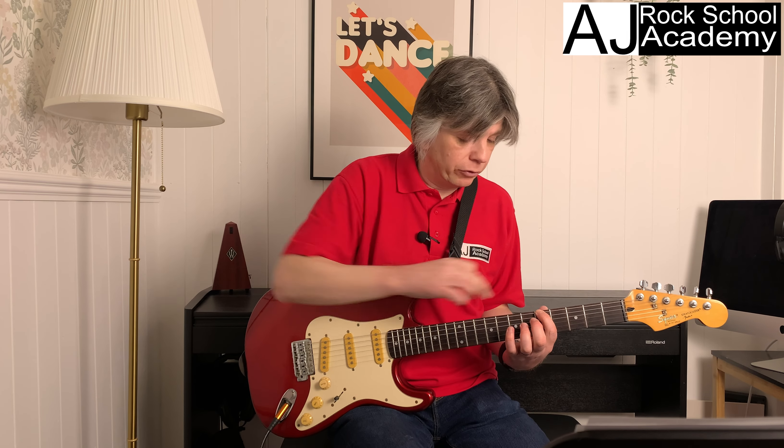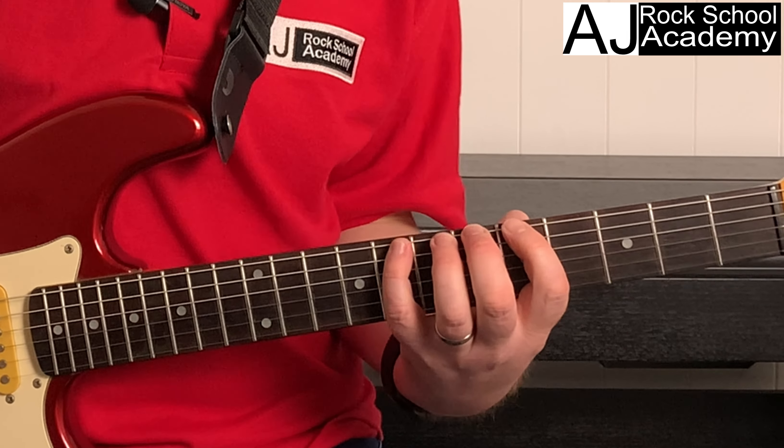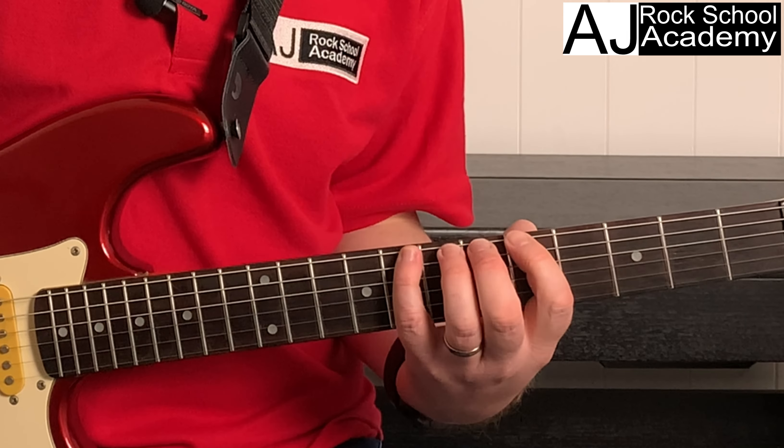In this video we're going to do five more blues licks which you can use with the blues scale or the minor pentatonic scale. I'll quickly go over the two scales — they're very, very similar.